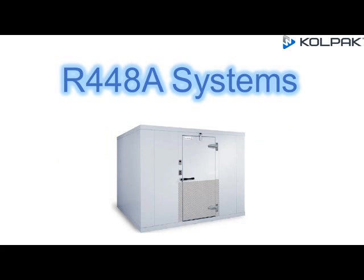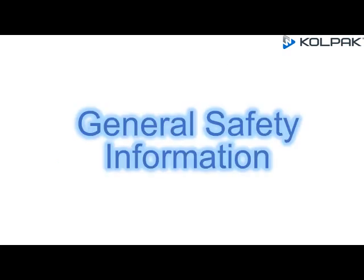R448A Scroll Series Refrigeration System. General Safety Information: Installation, Maintenance, and Servicing are to be performed only by trained and qualified personnel familiar with commercial walk-in products.